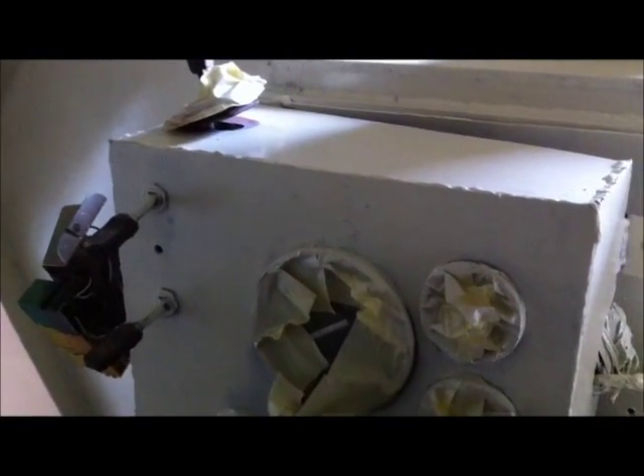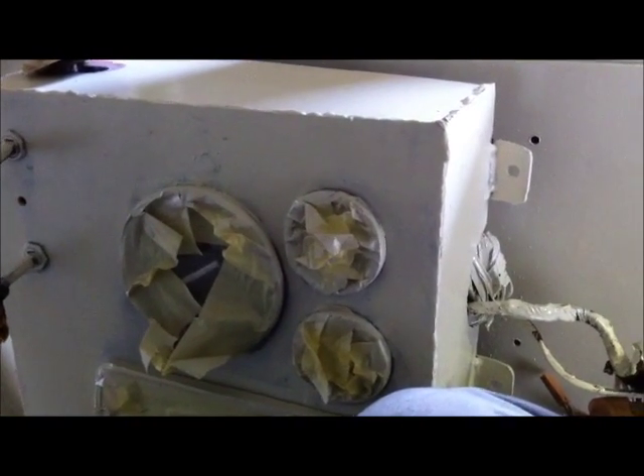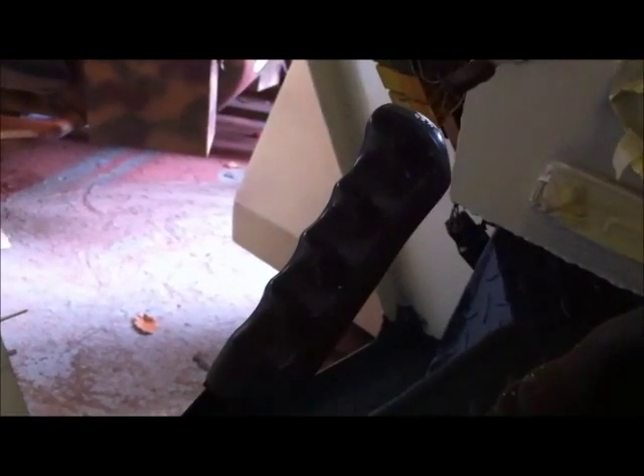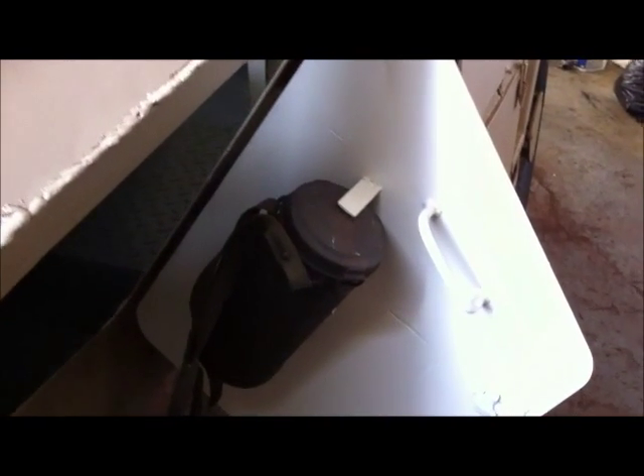We've still got to finish the insides a bit, but you can see we've put a full console in for the instruments, so you will have a working speedo, fuel gauge, etc. It works in high and low range with a standard Land Rover handbrake in the reversed position. This shows the crew door, which again has a mounting position as on the original vehicle for the shovel.